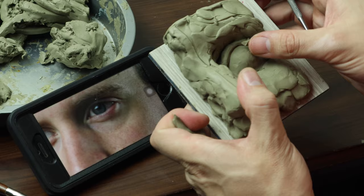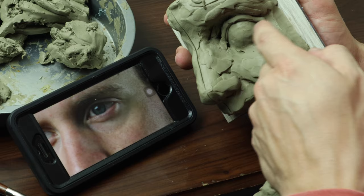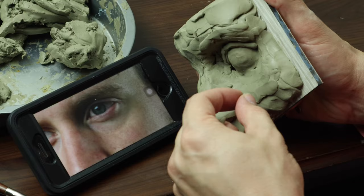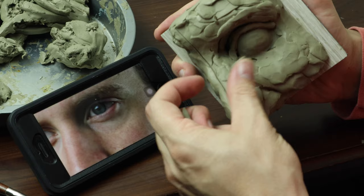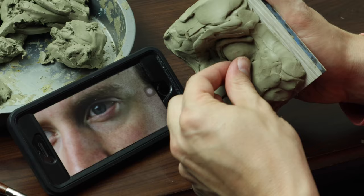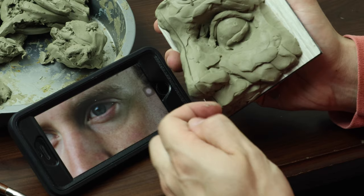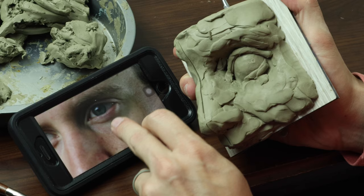With sculpting, you usually want to make the eyelids a little bit thicker — a little bit more mass in the eyelids than you would have in reality. They have a definite thickness, but they wouldn't be as thick as I'm making them here. I feel like it just tends to look better when the eyelids are a little bit thicker. You see that on ancient Greek sculptures — if you look at David, it's very exaggerated. The eyelids are very thick, and so I want to get a little bit of that.